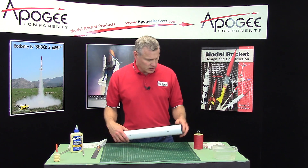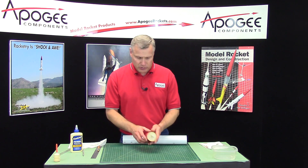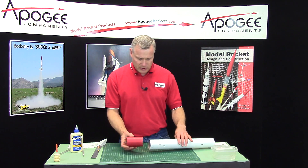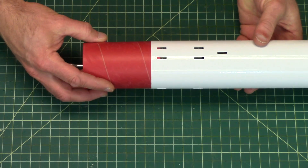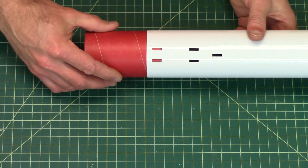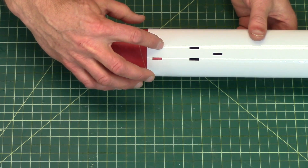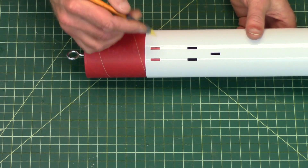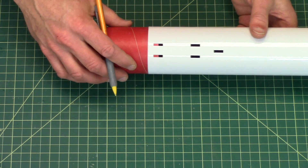Our tube has been painted and our bulkhead disc has been installed into the coupler. So now our next step is to glue this into the coupler. When we glue this in, you can see right here — you're watching the coupler go in. We only want to go as deep as it is until it covers up that first edge, so it's less than an inch.